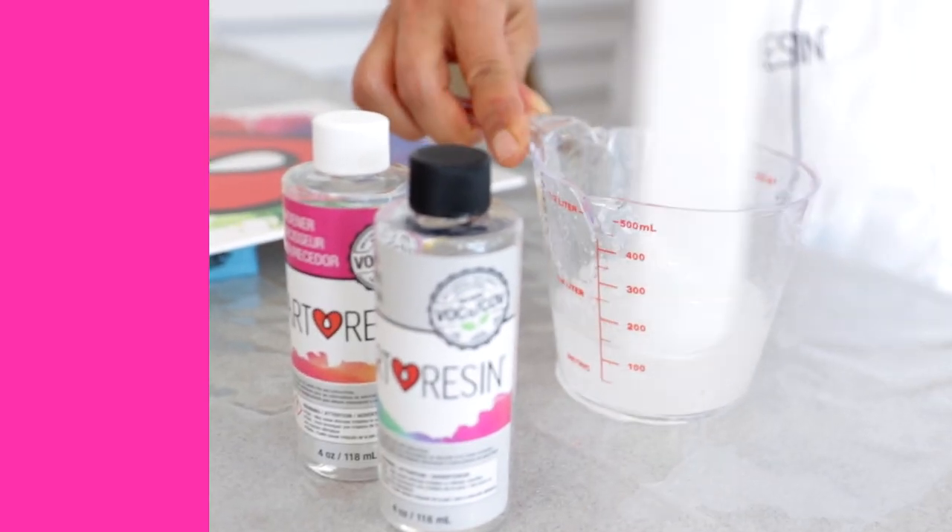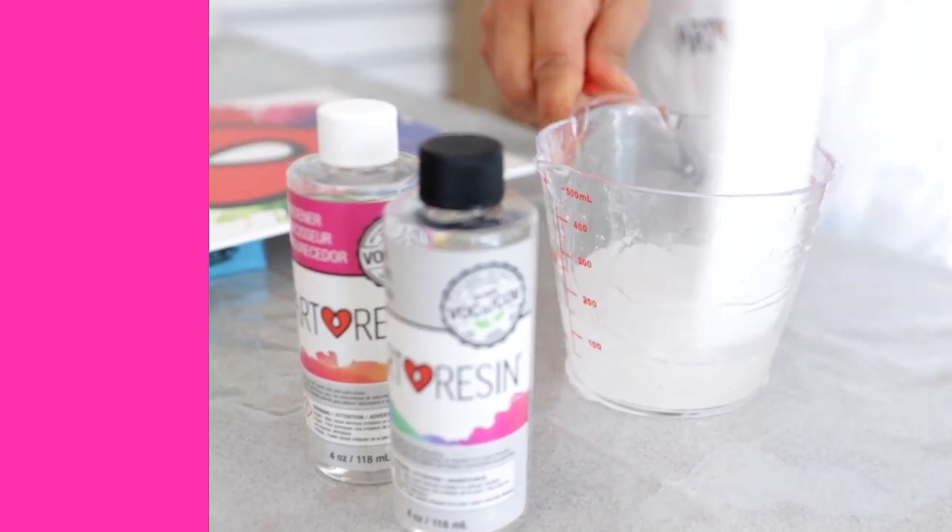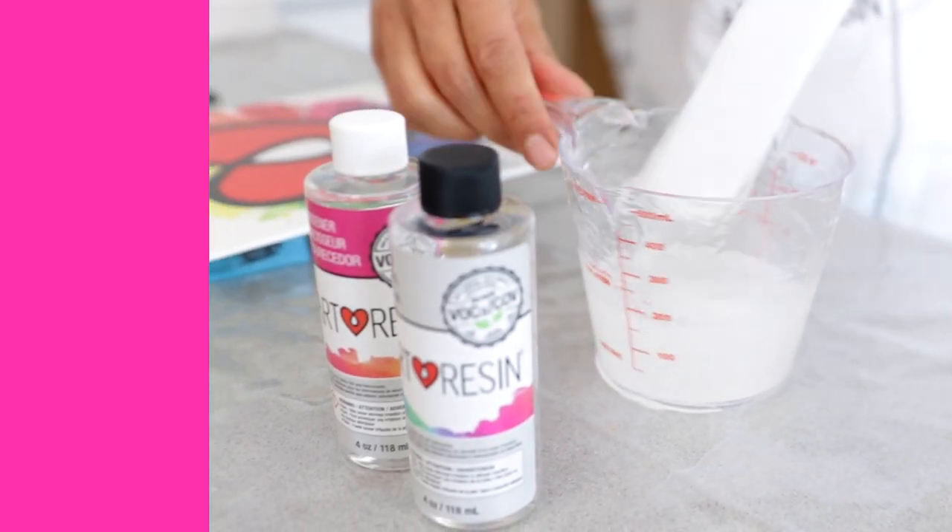Hey guys, it's Video Friday. So today we are talking about scraping your mixing vessel. When you're mixing your resin and hardener together, it's super important to scrape the bottoms and scrape the sides of your mixing containers as you're stirring.